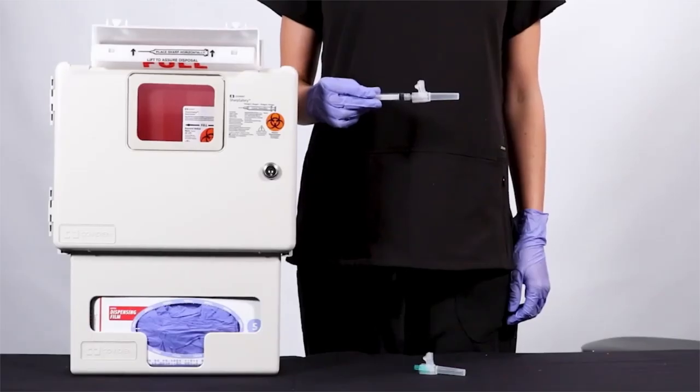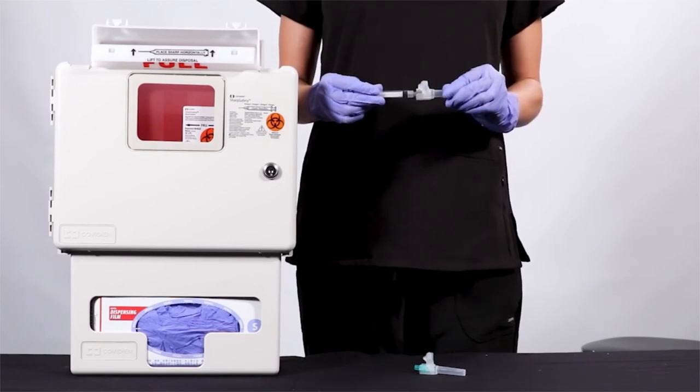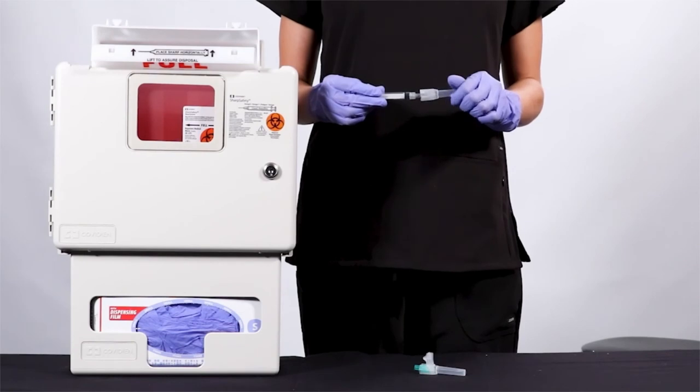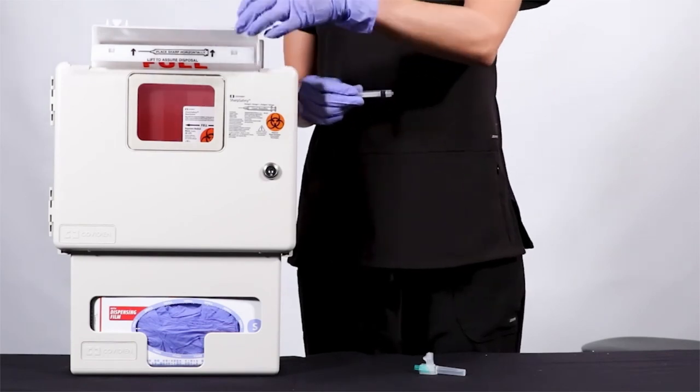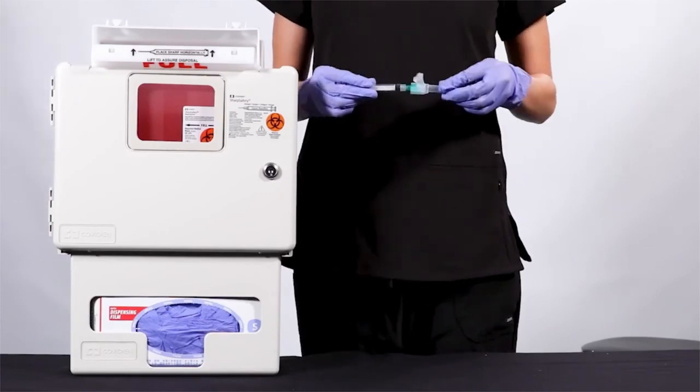If your application requires the use of multiple needles, simply disconnect the activated needle. The color hub offers a flat, easy-to-grip surface that indicates where to place your fingers. Immediately dispose of the activated needle in an approved sharps disposal container and attach a new safety needle.